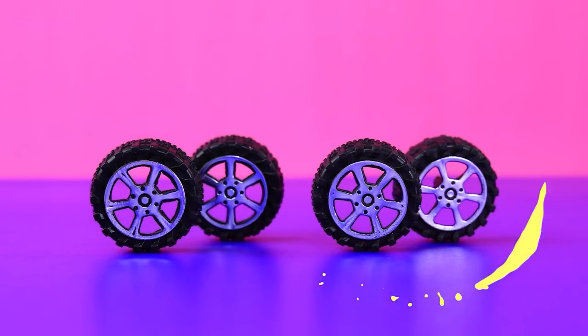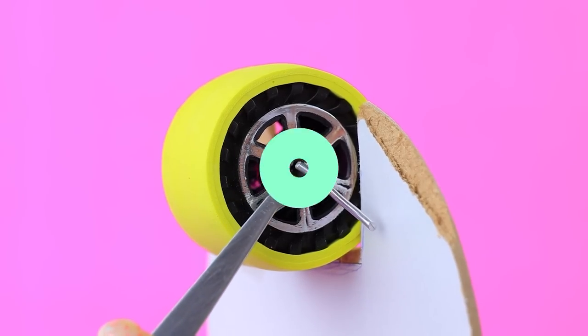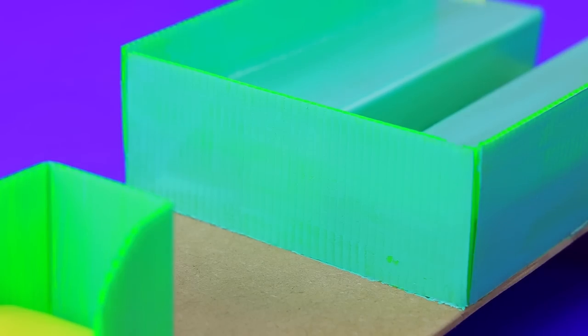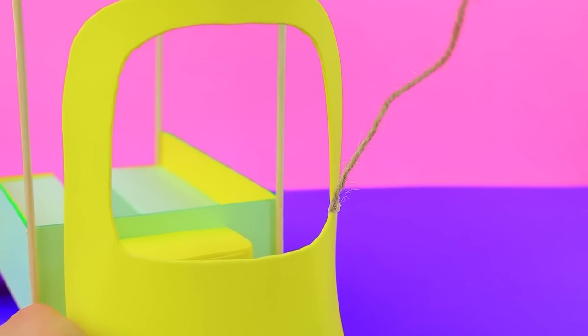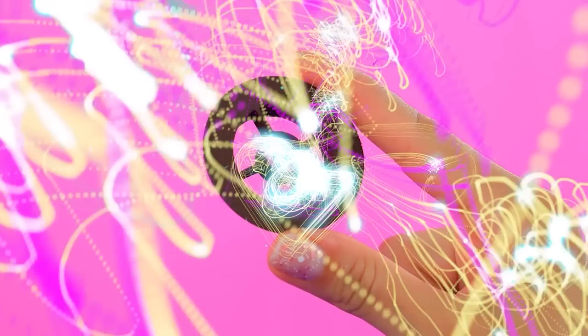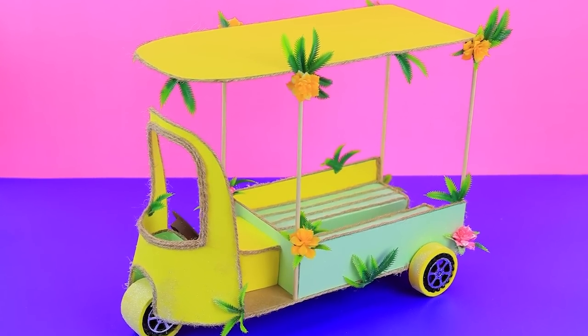The wheels are going to come in handy — wrap them in foam paper strips. Green foam paper became the walls of the cabin and the body. Separate the zones, add a canopy, and decorate the car with twine — simple but tasteful. Highlight the piece brown, add a wheel, and decorate the car with exotic flowers and greenery. It's a perfect ride during these hot days.